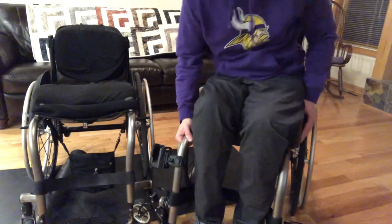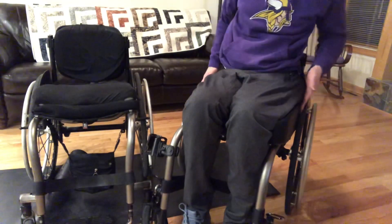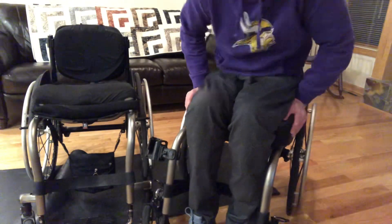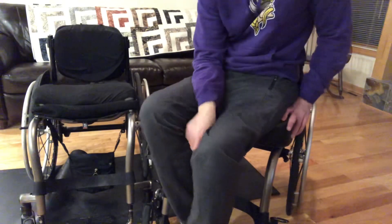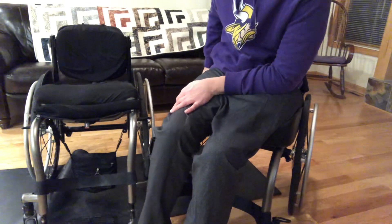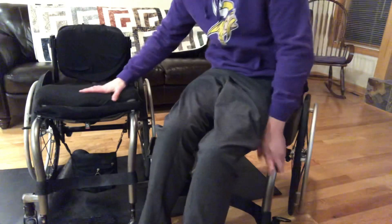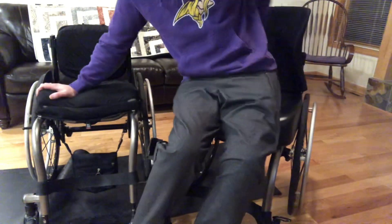I actually got this cushion on wrong — my cushion is leaning up against this tire. So I actually have to transfer. You can see I don't have side guards with my chair here, so I have to be a lot more careful when it comes to putting my cushion back on. It's got to be on perfect.